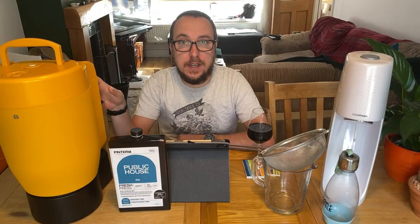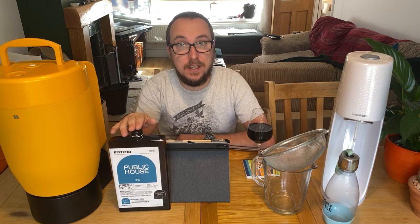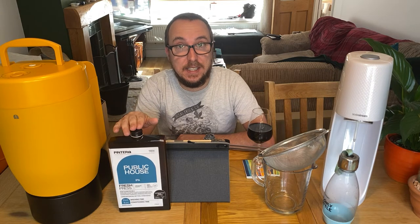Today we're going to be undocking the Pinter, the yellow one. It's got Public House in it, it's been brewing for 11 days, and it's been cold crashing for three days.